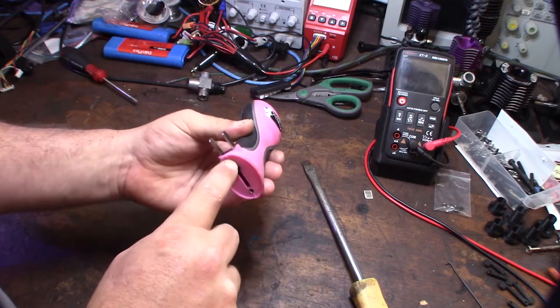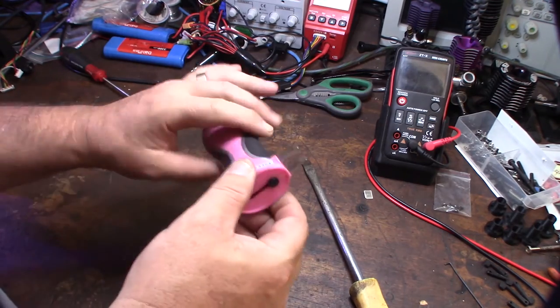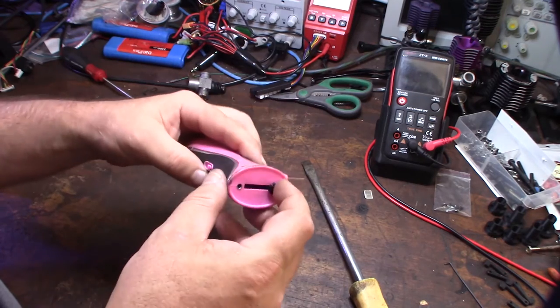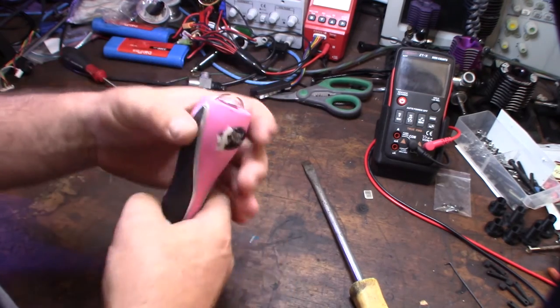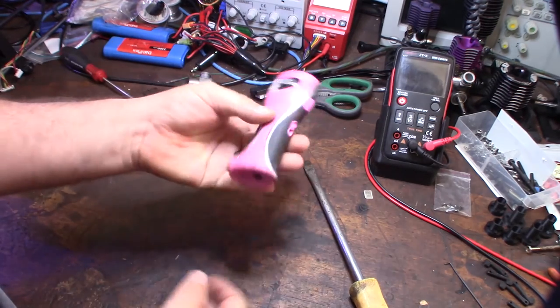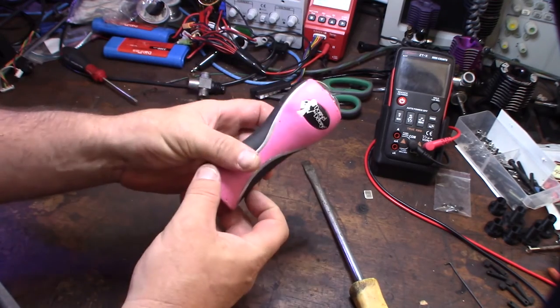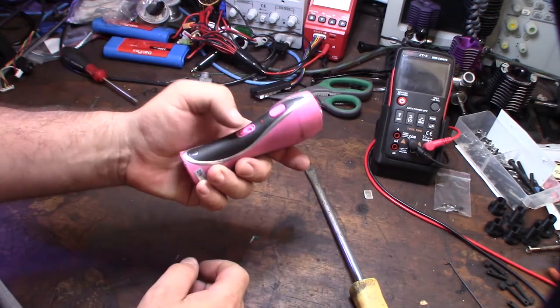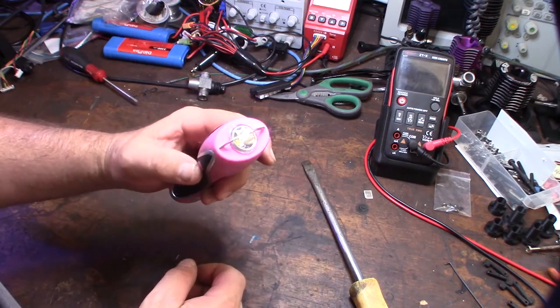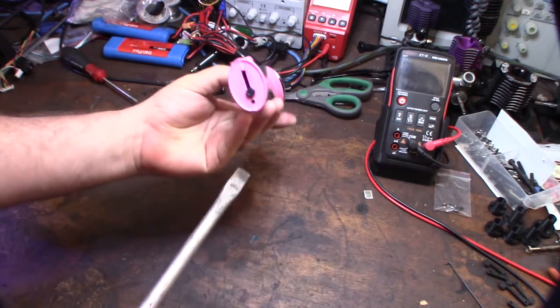I forgot about it, found it again, and thought it was cool because it came with this 110 AC charger. But there are no screws to get the case off — it's probably plastic welded. It doesn't want to turn on. It looks like it charges; when I plug it in I get a light, but there's nothing else going on with this thing.